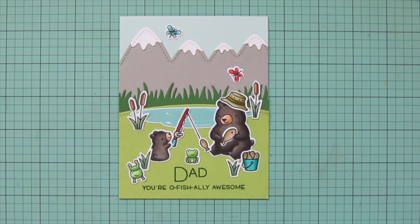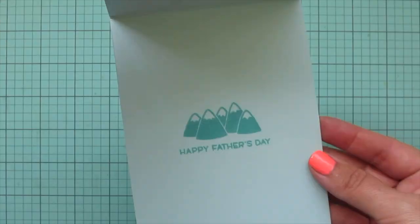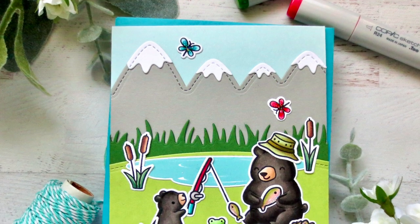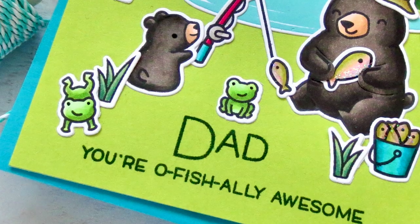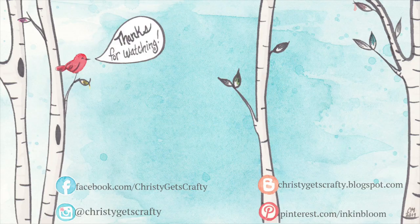That finishes off this card. I'll hold it up to the camera so you can see all the detail, tip it into the light, and give you another peek at the inside. I hope you guys enjoyed this one — I know my dad is going to love it because he's just that kind of dad. If you enjoyed it too, make sure you hit that like button and subscribe, ring that notification bell so you never miss a future video. All the products I used are listed and linked in the description below, and there are two extra videos you might also enjoy. Thank you so much for watching — I hope you all have an absolutely amazing day. Bye bye!